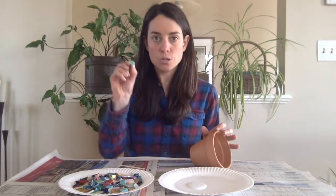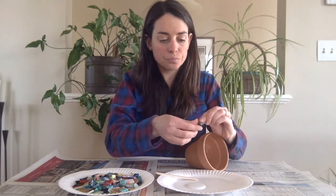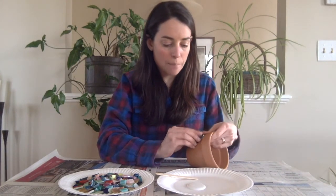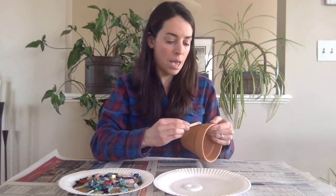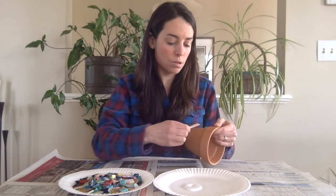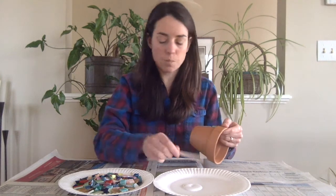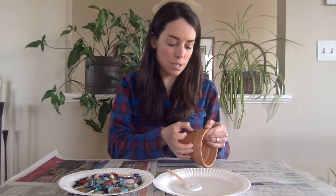When gluing the glass onto the pot, there are a couple of different methods that you can use — this is all personal preference. You can choose the piece of glass with your popsicle stick, put a little bit of glue right on the back, and then glue that piece onto the pot in the location that you choose. The other method that also works just as well is to take some glue and put it right onto the pot itself, then choose the pieces and place them right onto that glued surface.